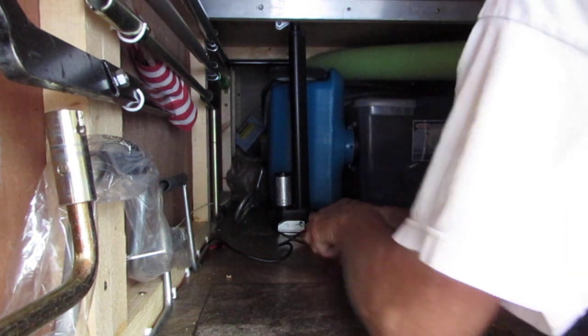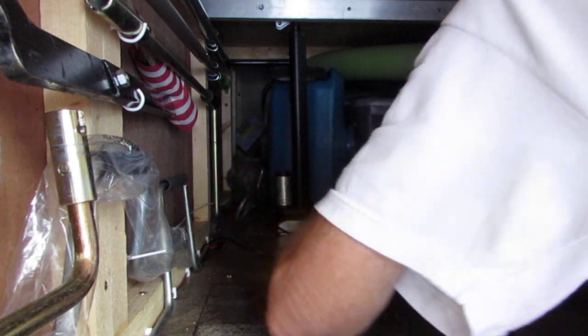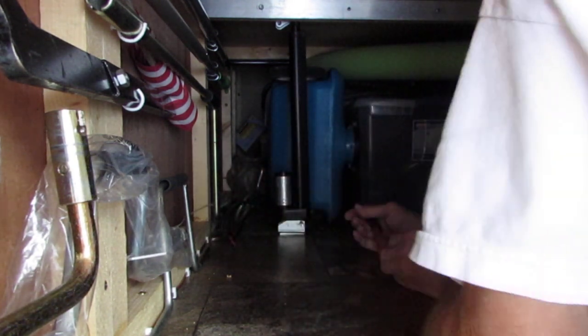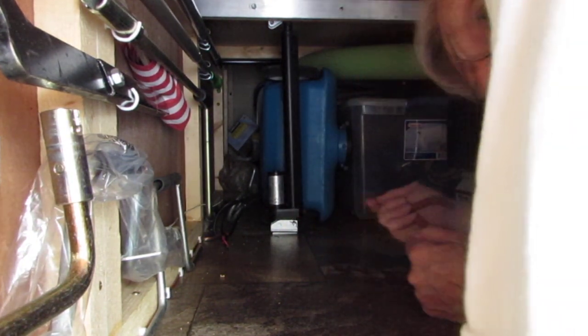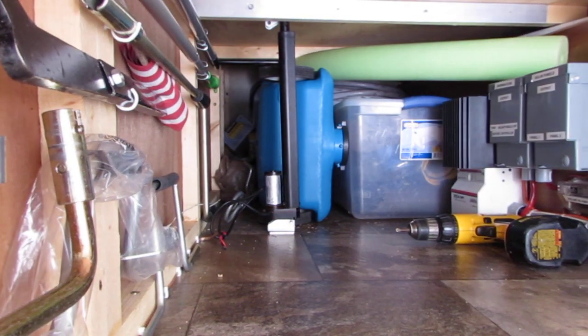Then you just bend the end of it down like this, so it can't slide out. I've already had it wired up over there to a switch. Then I have to do the top one — put that in there. What I do with the top one is go in and raise the top up and do it from the inside. So I'll stop this now and continue from there.